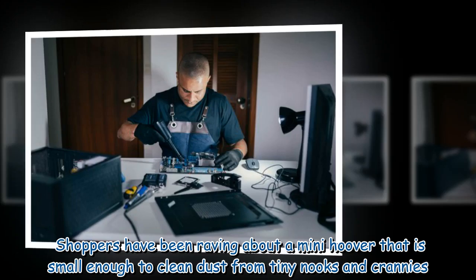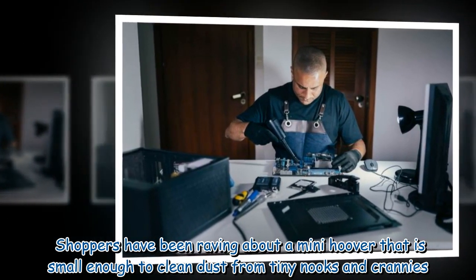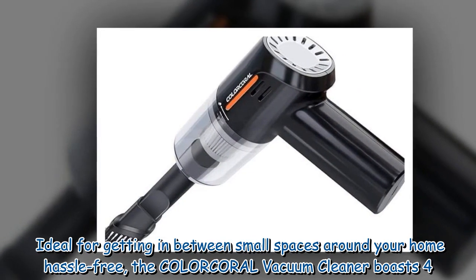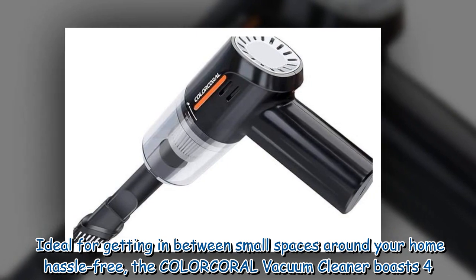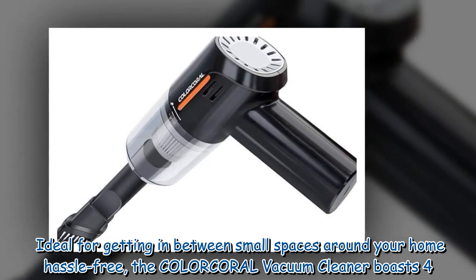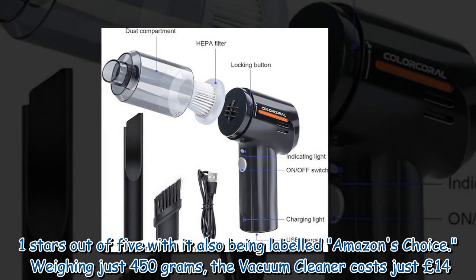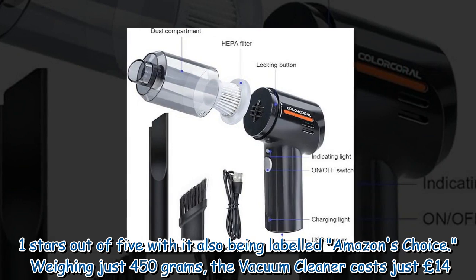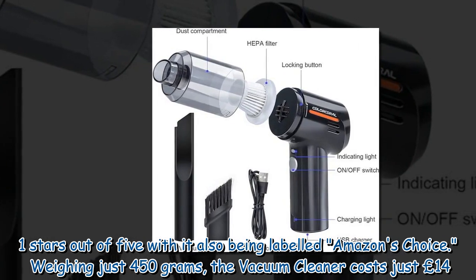Shoppers have been raving about a mini hoover that is small enough to clean dust from tiny nooks and crannies. Ideal for getting in between small spaces around your home hassle-free, the Color Coral vacuum cleaner boasts 4.1 stars out of five, and has also been labeled Amazon's Choice.